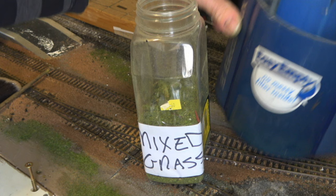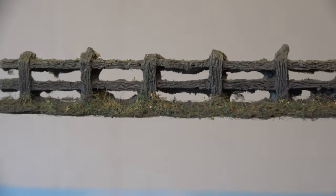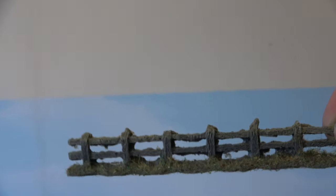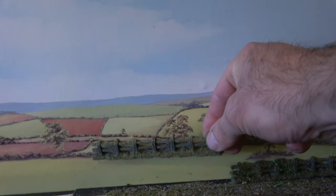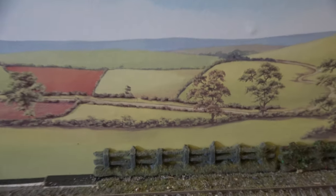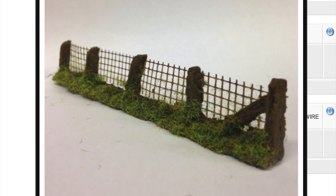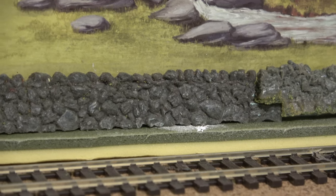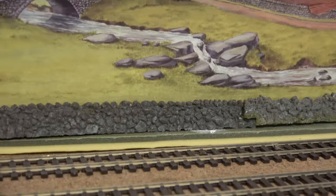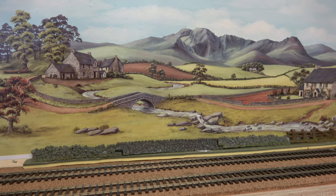Recently I discovered these rather nifty little fence units from Javis. I think they make an excellent transition from the foreground of the layout to the background and the back scene. There's several different styles and types, and what's even better is that they're relatively cheap. With a little bit of imagination, they can really blend the background into the foreground.